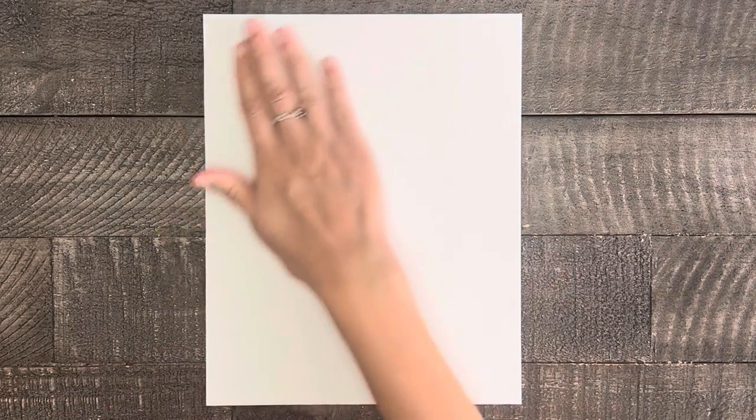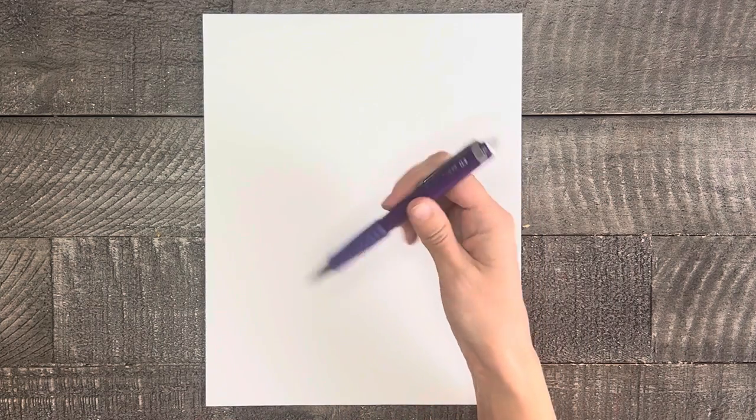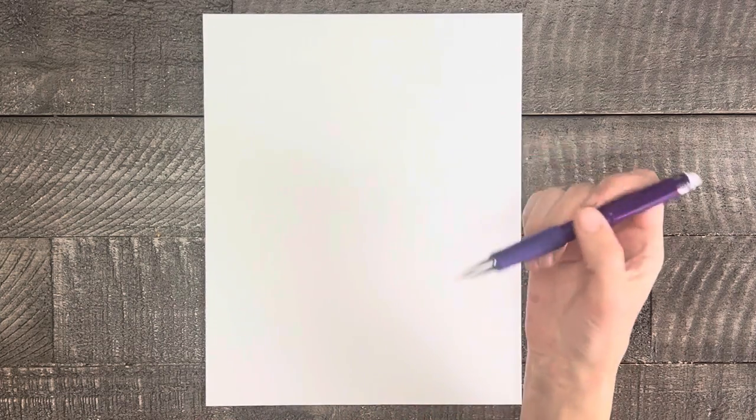For supplies today we need paper to draw on. Mine is cut to the size of 8 by 10 so I can easily frame it when I'm done. Now if you are planning to paint these poppies with me next week, I recommend drawing these flowers on watercolor paper so it'll be ready to go. But if you want to color these a different way, any nice thick paper like cardstock will do. We also need a pencil with a good eraser to draw with.